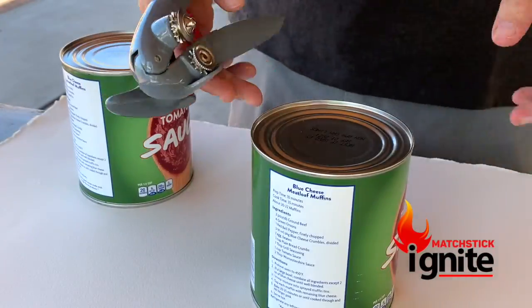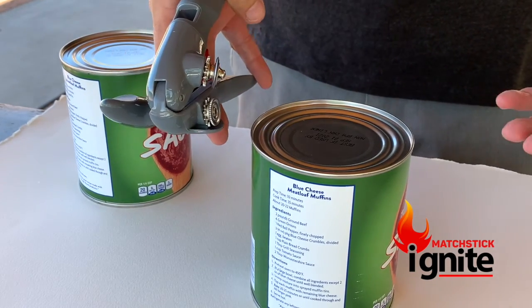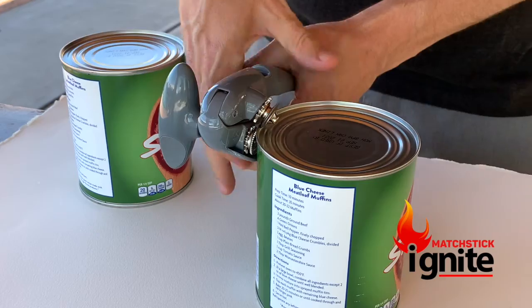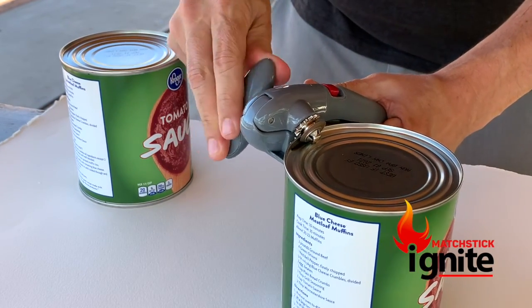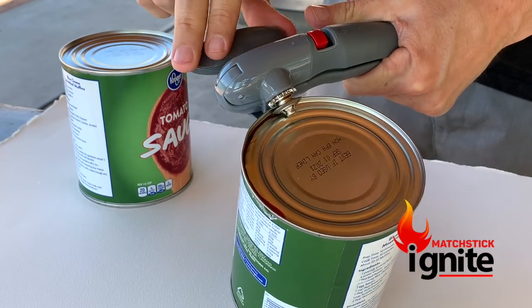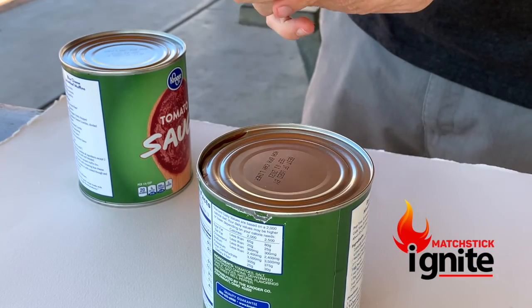All right guys, check this out. If you've just taught yourself how to use one of these, or maybe even some relative steered you the wrong way, you probably take your can opener and go on the side here and apply pressure and start to turn, and you're finding that there's a lot of resistance. As you can see here if you zoom in, it's cutting really jagged and not that well. I just lost my connection there.